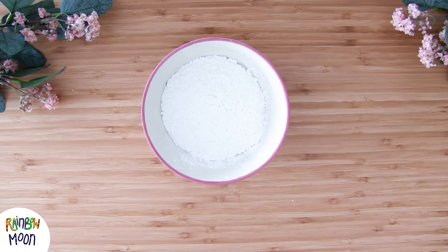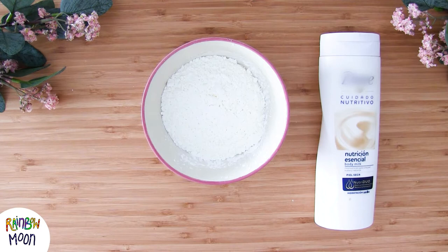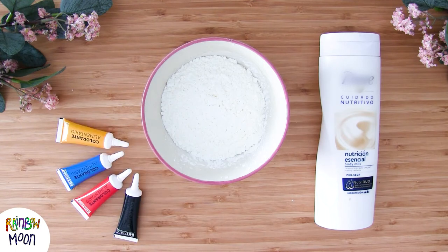For this soft dough we're going to need corn flour, body cream, and food dye.